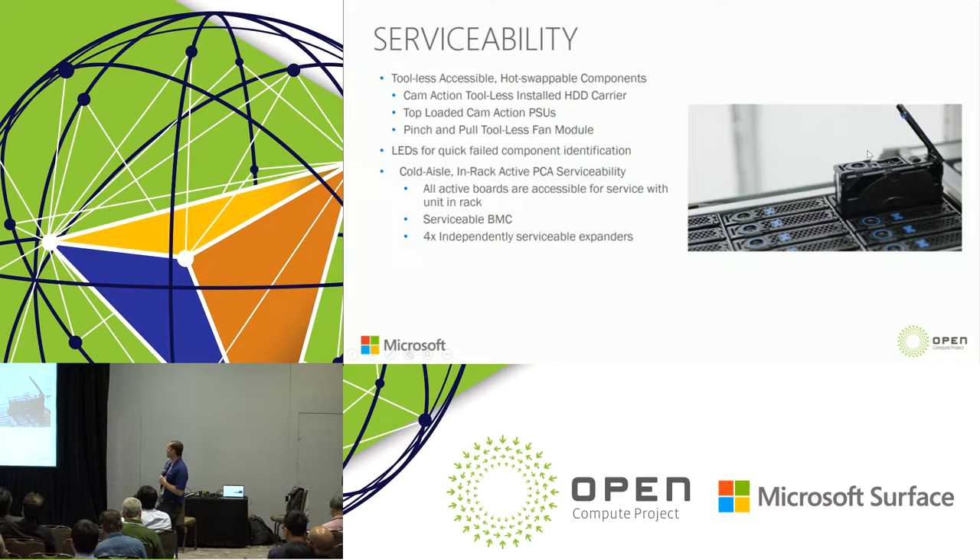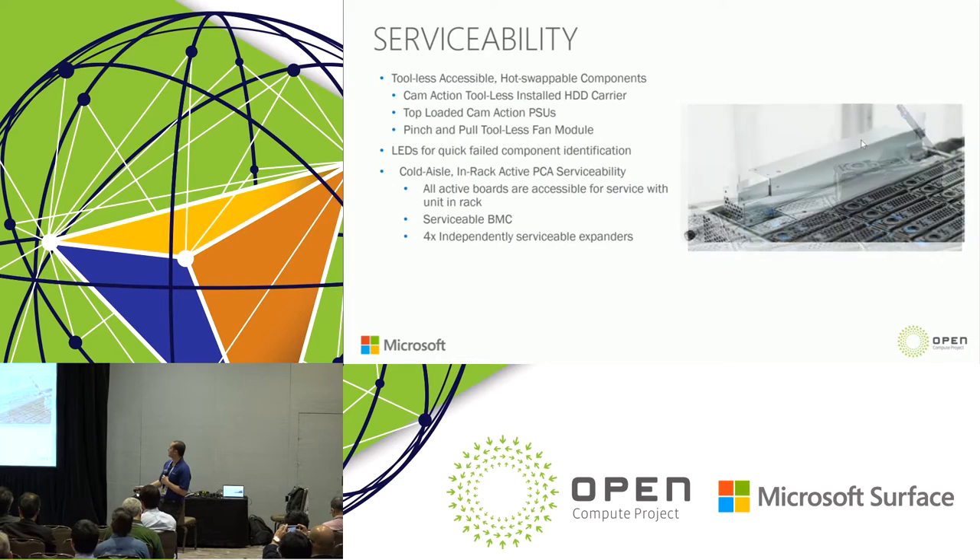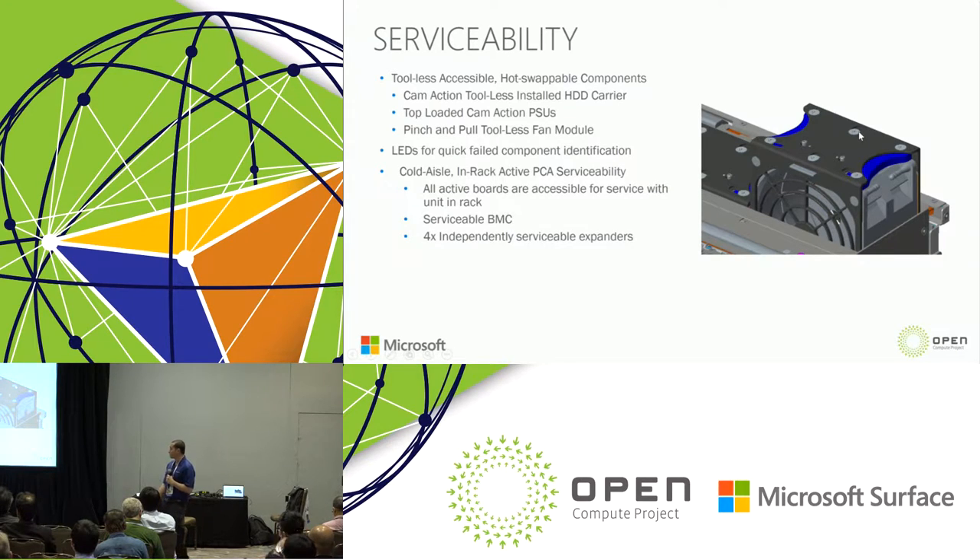Another key focus was serviceability. All hot-swappable components have tool-less access, including the hard drive carrier, the power supplies — which are redundant — and the fan modules. Each component has LEDs for quick failed-component identification, really limiting downtime in the data center and improving customer experience. We wanted to build in serviceability at scale.